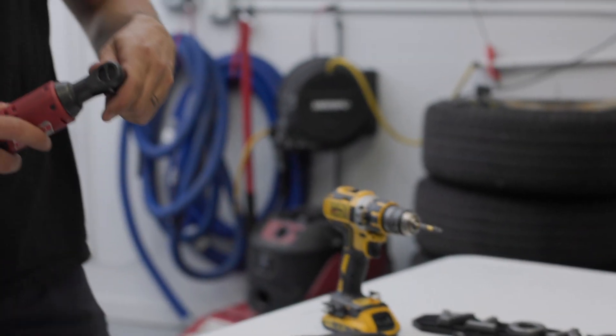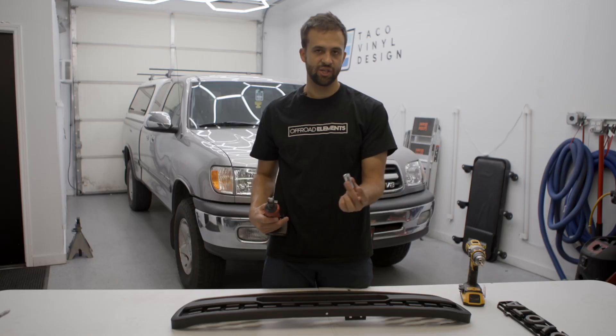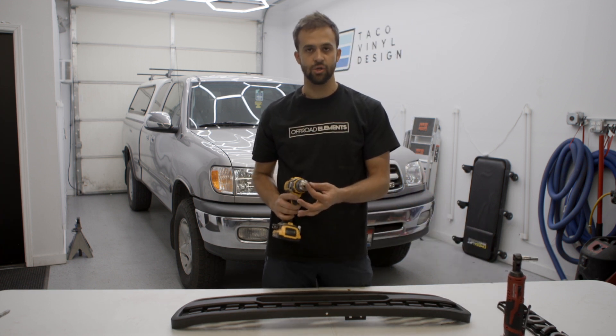For this install you're going to need a 10 millimeter deep socket and a ratchet, or some sort of open-ended 10 mil, and then you're going to need a Phillips screwdriver.